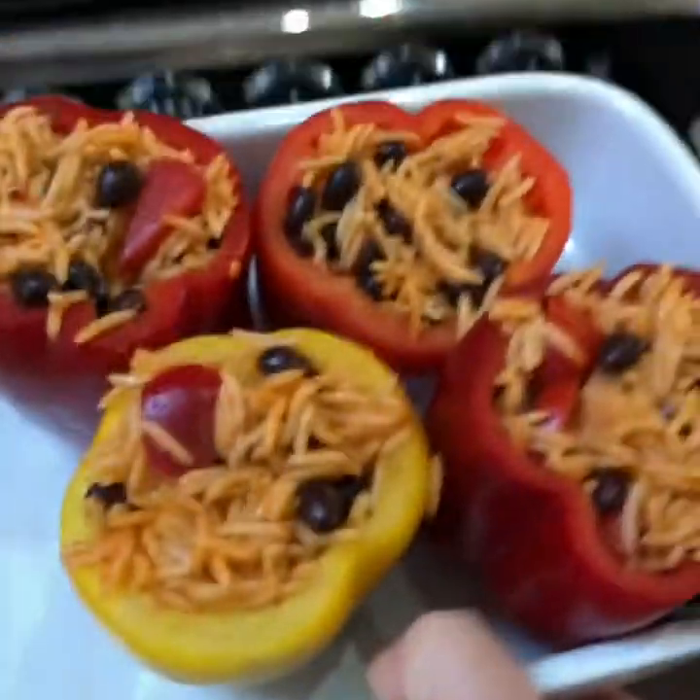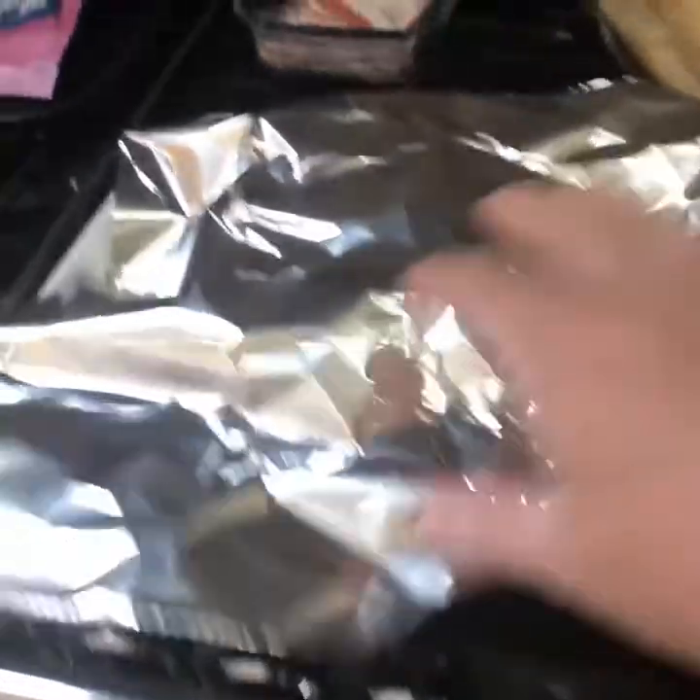There's enough rice mix there to do about six peppers — I'm only doing four, but you can still use the leftovers. Just put them in the fridge, and if you wanted them hot just put them in the microwave for two minutes.